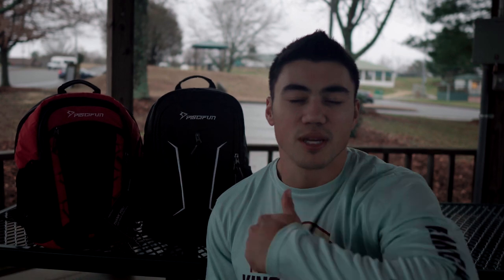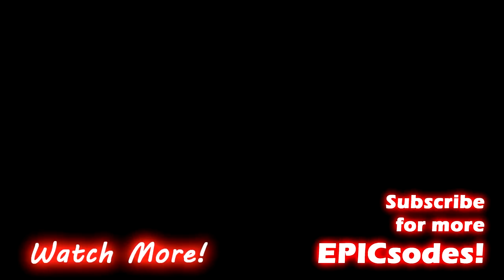Hope you guys enjoyed the video. If you have any questions, please leave a comment down below and we'll try our best to answer them. Feel free to hit that subscribe button if you haven't already, and smash that like button because I know you liked it. Until next time, thanks for watching — have a great day, or night, whatever it is!